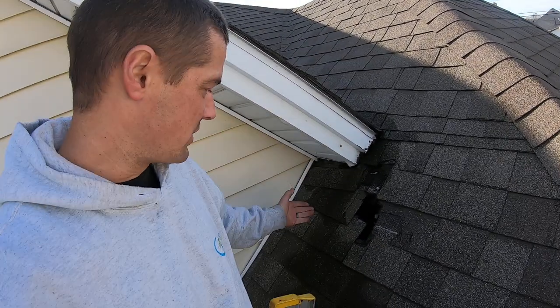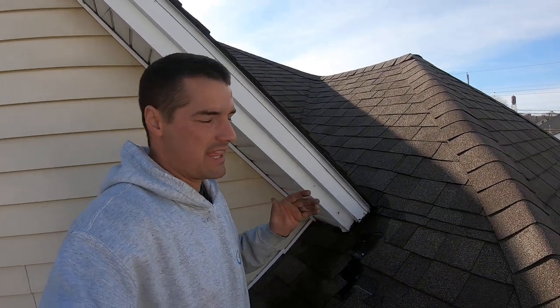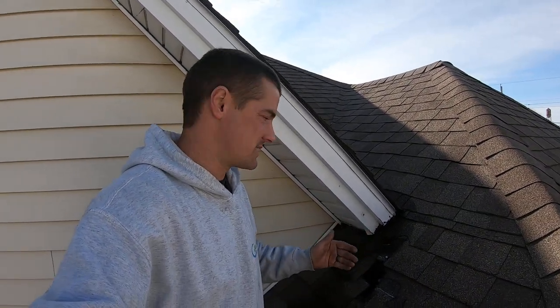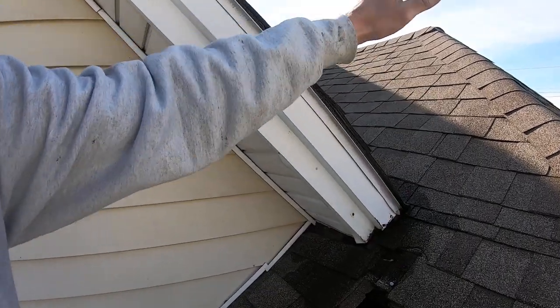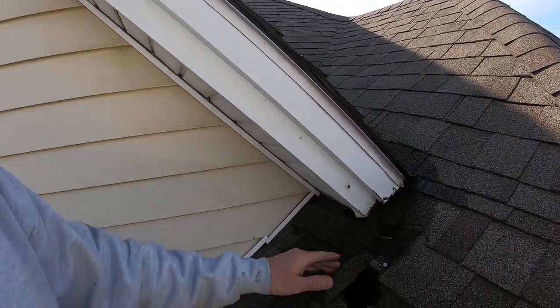I've got one right here where somebody attempted to do it and kind of botched it — they were really trying to cut corners and didn't simply add some flashing. So yes, if you're going to roof over, do yourself a favor and go find a few videos on how to re-flash a chimney, re-flash a pipe boot, re-flash a wall.